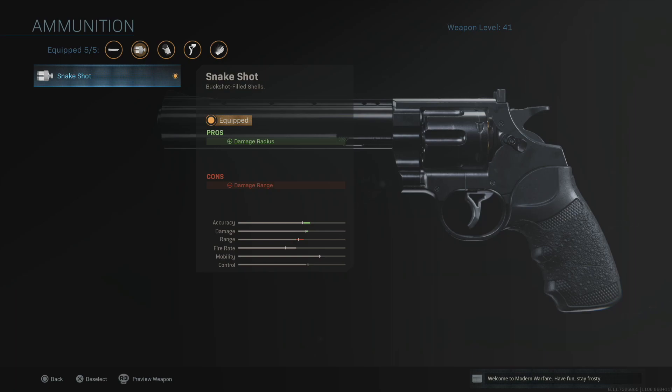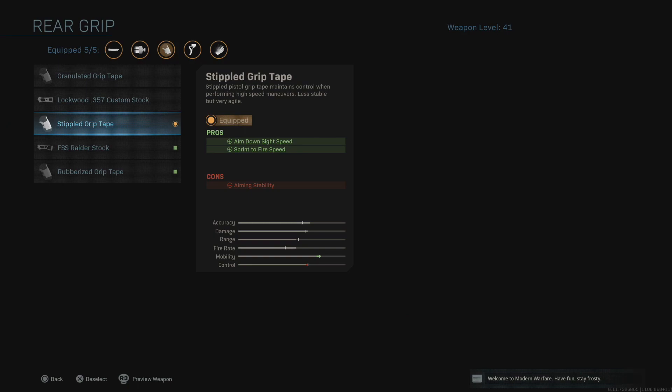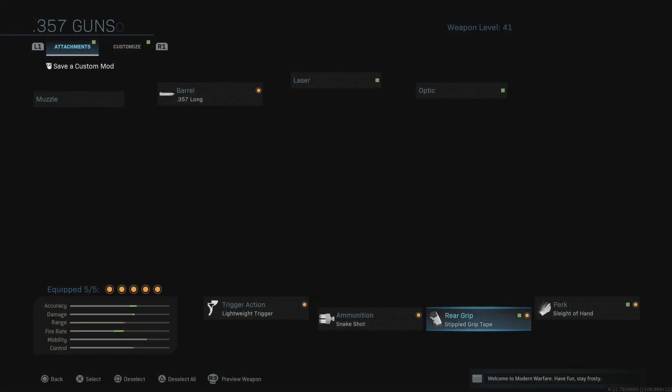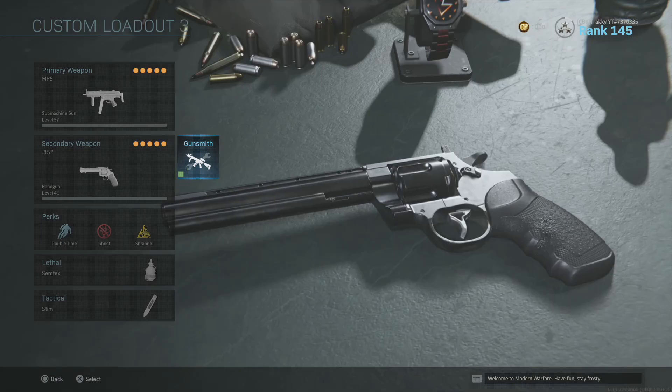Snake Shot turns this into pretty much a shotgun pistol — it gives you insane one-shot-kill potential, really satisfying to use in close-range combat. In rooms you can clean out six enemies one shot each. It does come at the cost of damage range, which is why we put on the Long Barrel. Then you want the Stipple Grip to get down your sights quickly — if you're sprinting you won't get caught off guard with increased sprint-to-fire speed. Finally, Sleight of Hand because it's only got six in the chamber, so once you've depleted that you'll want to reload quickly.